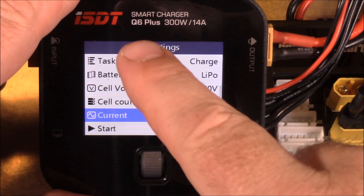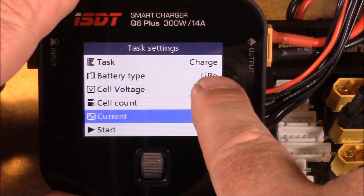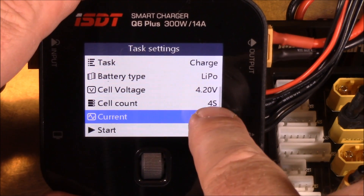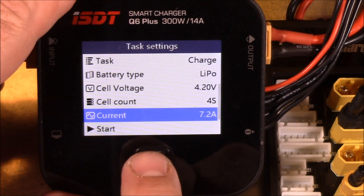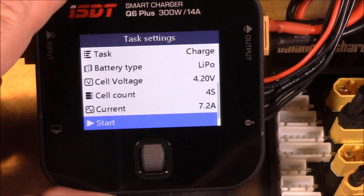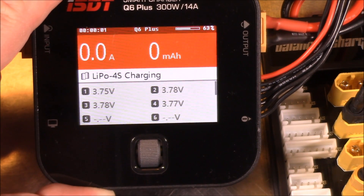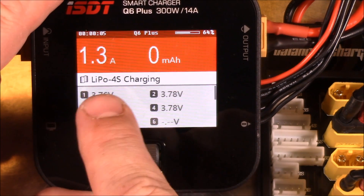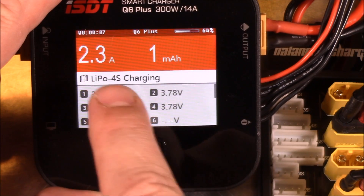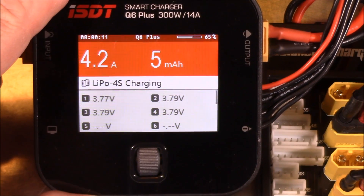The nice thing about the ISDT Q6 Plus is that it figures out a lot of this stuff for you — it already knows this is a LiPo at 4.2V and a 4S battery. We set it to 7.2 amps, come back down to Start, push the button, and we're off. It starts cranking up amps and counting how many milliamps are being pushed out.